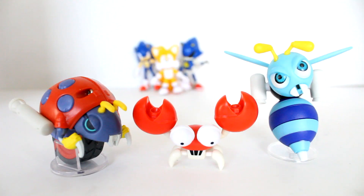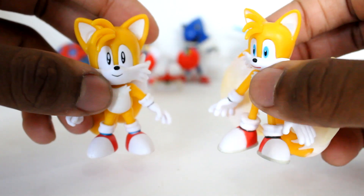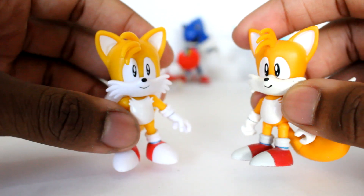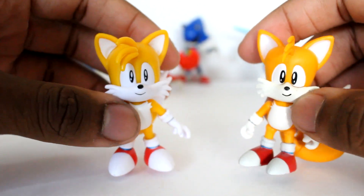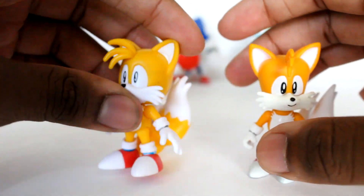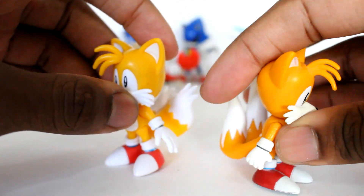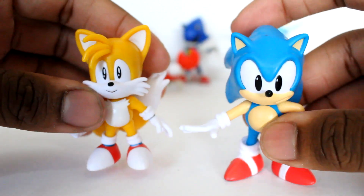Here's crab meat alongside the moto bug and the buzz bomber — they look really cool together. It's great that we're getting some badnik figures. Here's a side-by-side comparison with my classic tails and the modern tails by Jakks, as well as the wave three modern tails. Here's a comparison with the Tomy classic tails — really awesome figures. I actually like this one more, though the Tomy classic tails isn't bad. One advantage of this version is you can move the tails, which you couldn't with the Tomy one.